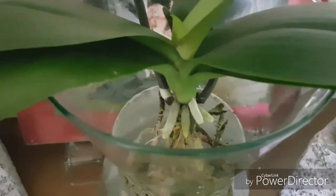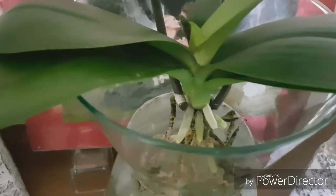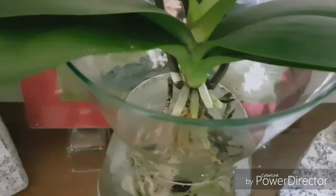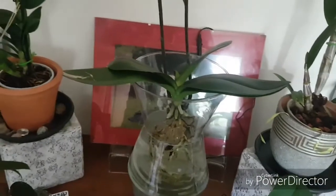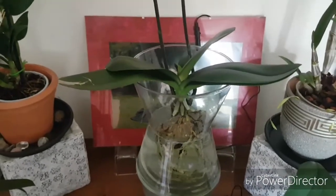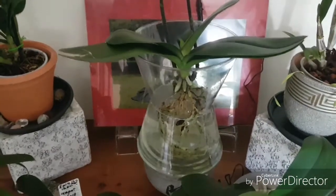I treated it with hydrogen peroxide for 15 minutes, rinsed it off, made sure there was no rot left. I didn't treat it with cinnamon, I just let it dry. Then I sprayed the whole plant with fungicide, just because she was exposed to rot for so long. I have the spray for Fusarium and the fungicide, so I thought why not — better to have systemic in there so she doesn't rot away. I let her dry for two days in the vase.